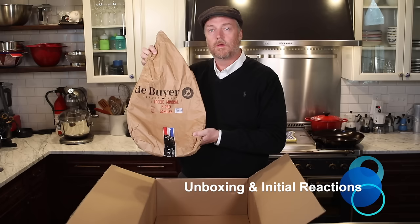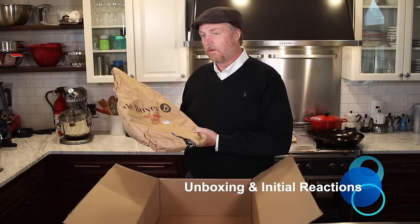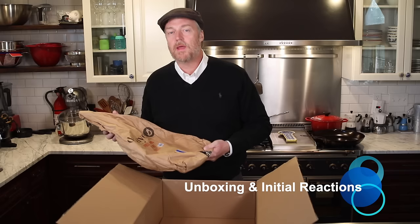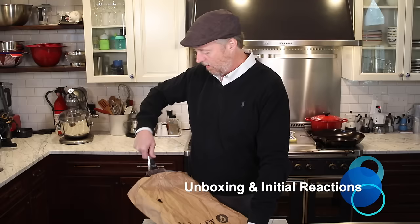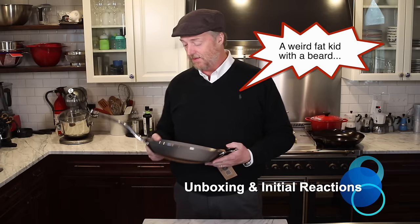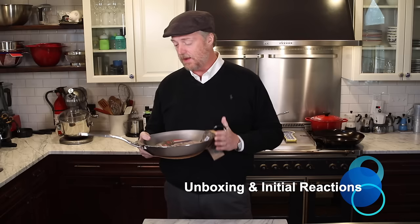And here it is — the De Buyer Mineral B Pro. The first reaction is this thing is pretty darn heavy. It feels solid. Made in France. Some carbon steel skillets are actually made in Germany, but these De Buyers are made in France. I kind of feel like a kid on Christmas morning because I really love getting new pans, and I've had my eye on one of these Mineral B Pros for quite a while. I finally pulled the trigger and got one.